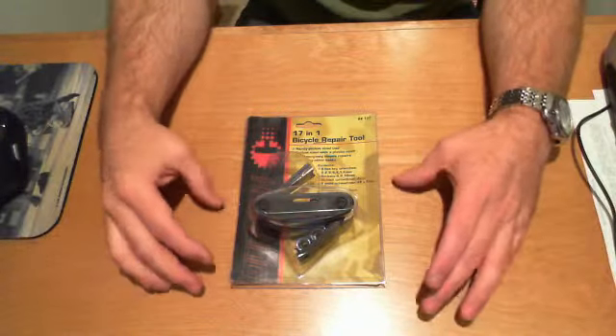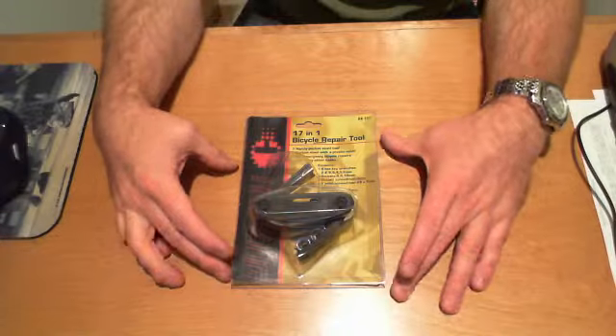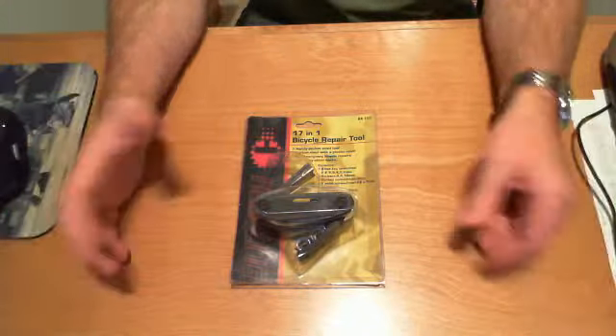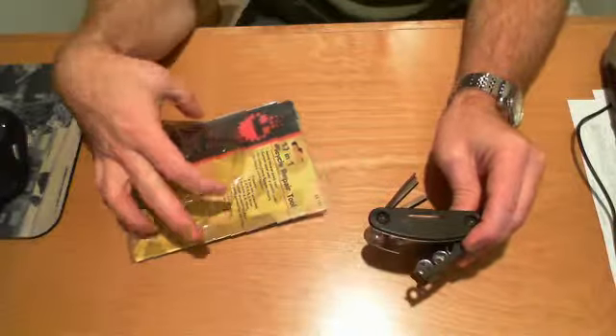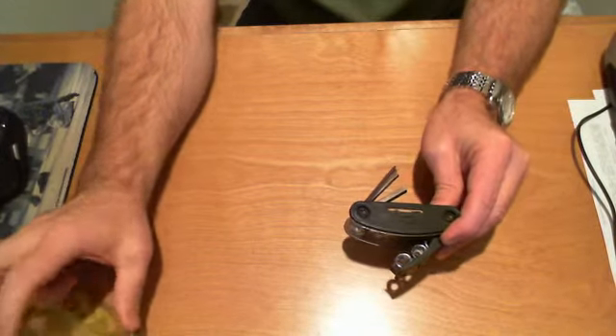This is the 17-in-1 bicycle repair tool. It's a multi-tool. It comes brand new in the packaging. I'll just quickly cover the different features that are in this.